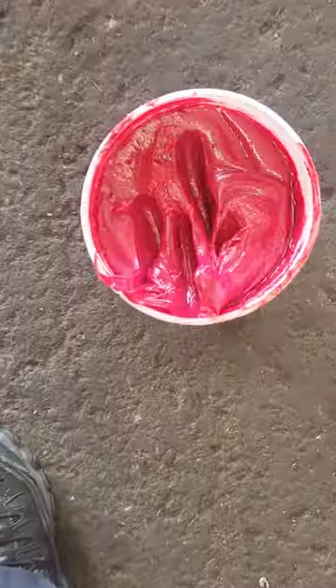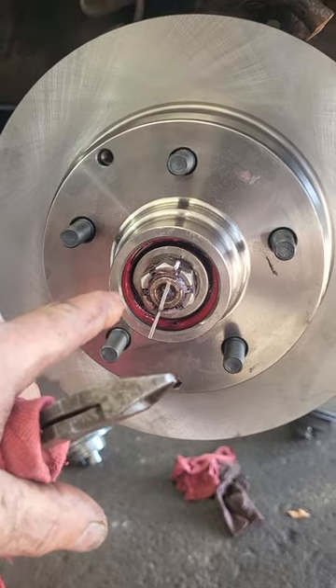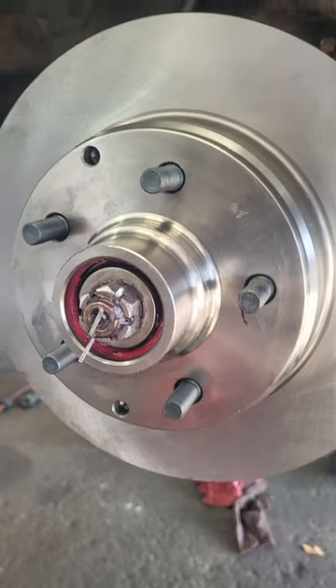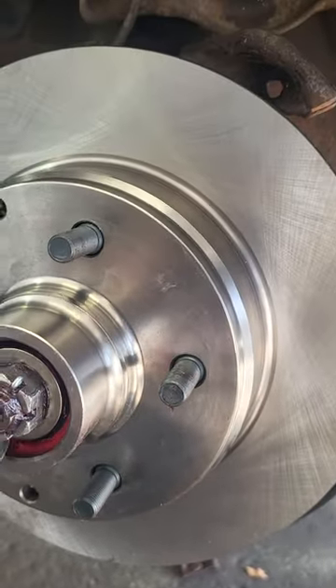I'm putting back together the Chevy Astrovan and I got a fresh new tub of red wheel bearing grease. You can see it's back behind the bearing and the cup in there because I filled the hubs with grease — I'll show you how I do that. For cotter pins, I fold one and cut the other, just like that.